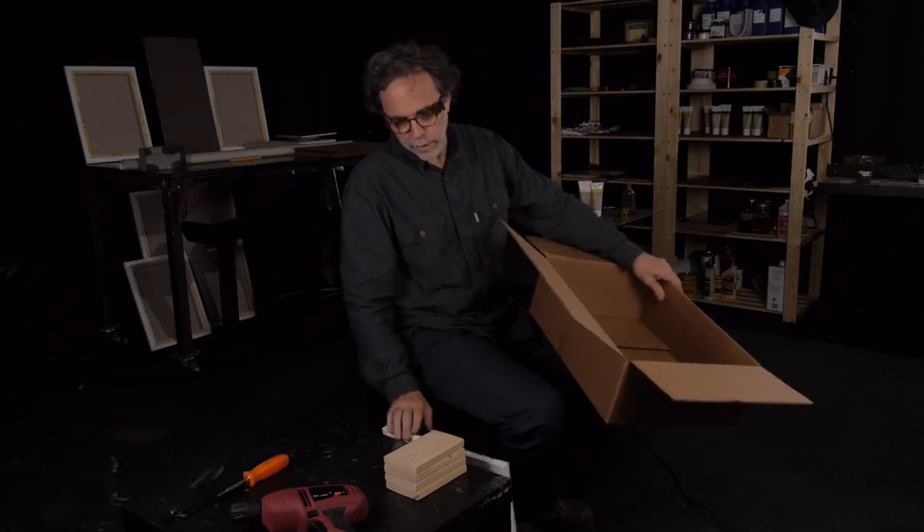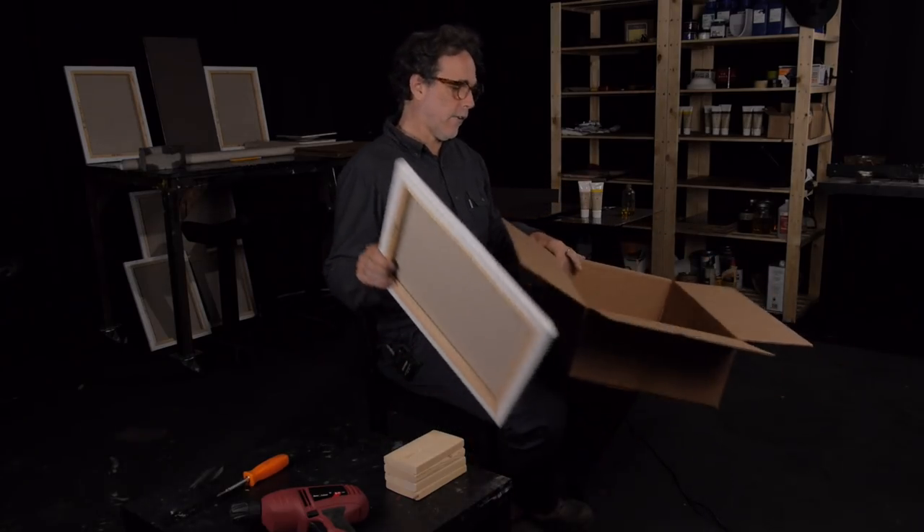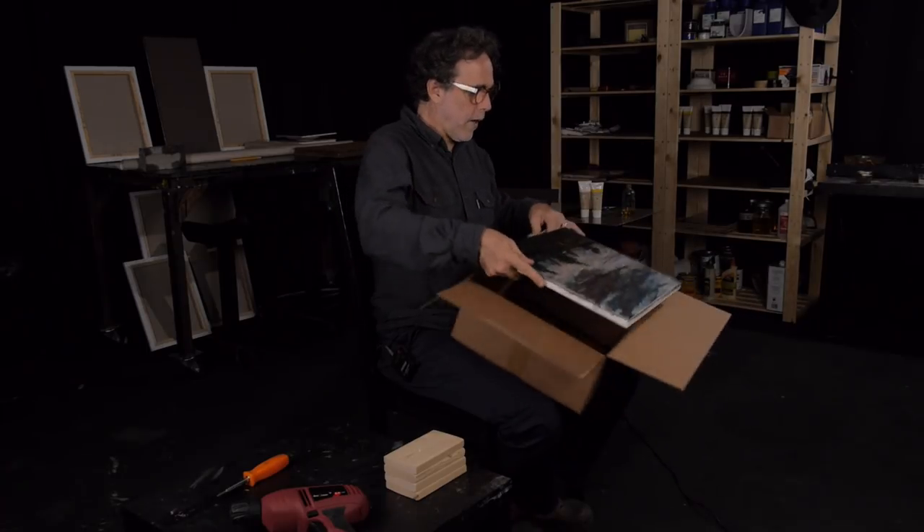I want to show you a really easy way to ship a painting. This goes for paintings that are small all the way up to about 30 inches by 40 inches. You can go bigger if you use a heavy duty cardboard box, but for really large paintings you've got to build wooden crates. This is a really safe way to ship a painting — it's going to protect your painting completely, as long as somebody doesn't squash the box.